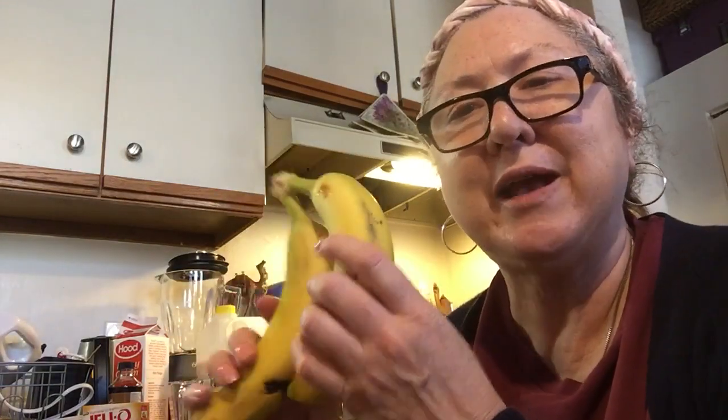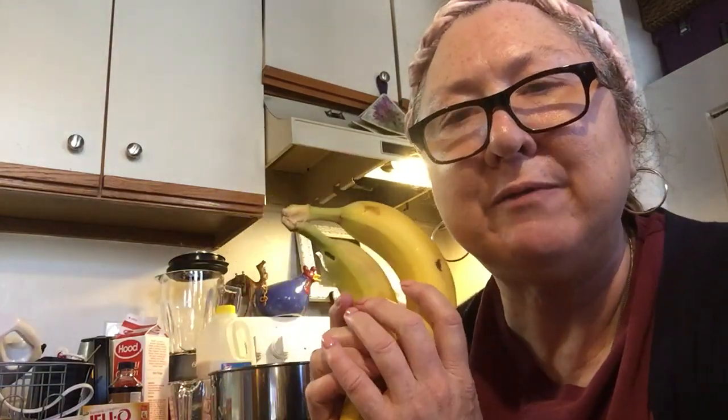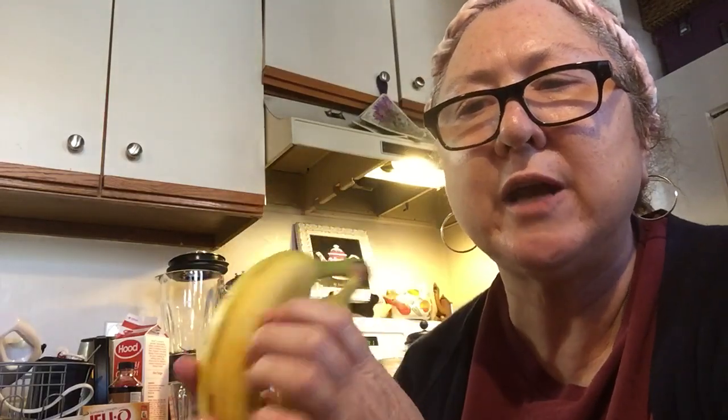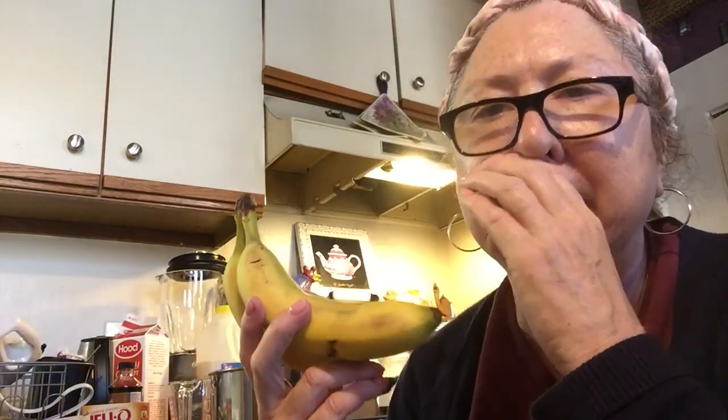Then we have bananas. There wouldn't be a banana cream pie without bananas. The bananas I have are still kind of not overly ripe. Don't use bananas that are too dark — those are good for banana bread. I'll show you how to make that in another video. Use bananas that are kind of more firm, in between.